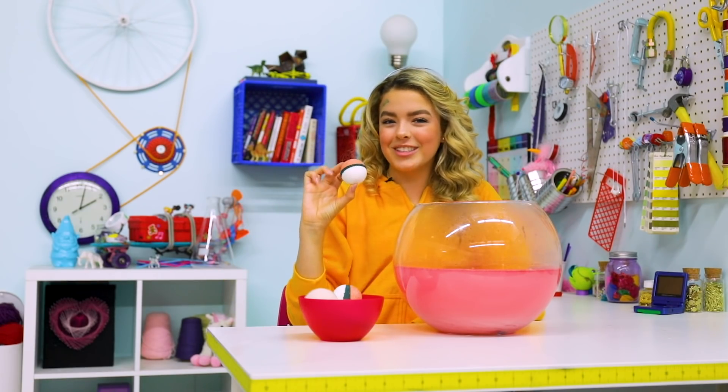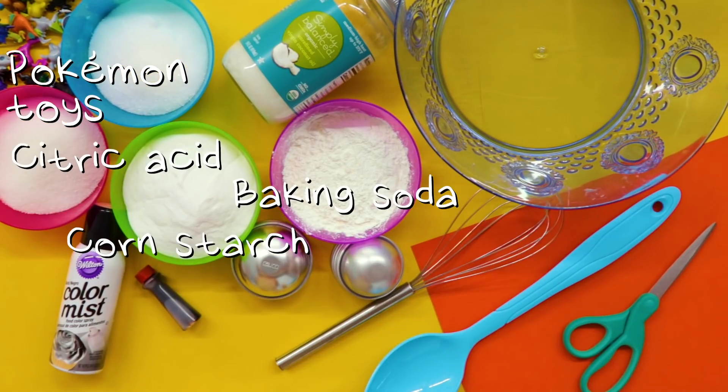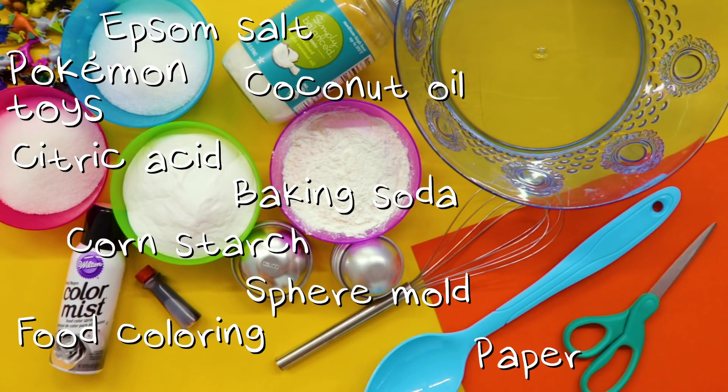Pokeball bath bombs — let's hack it! For this DIY, you'll need: Pokemon toys, cornstarch, baking soda, citric acid, Epsom salt, red food coloring, black spray food coloring, sphere molds, coconut oil, water, paper, scissors, bowls, and a whisk.